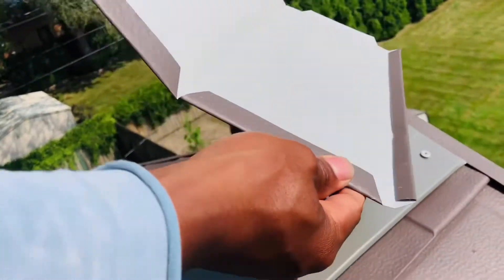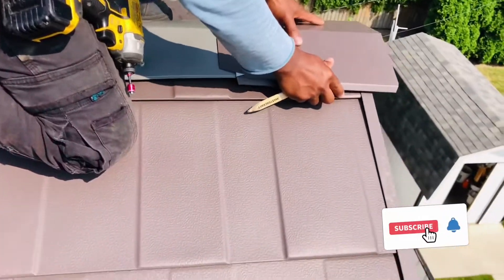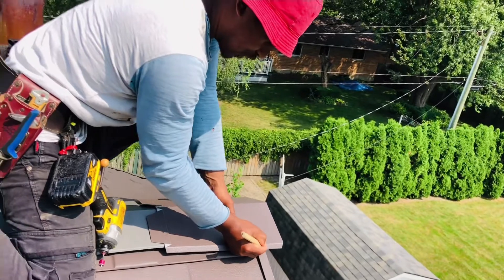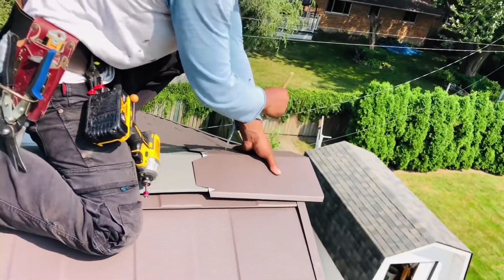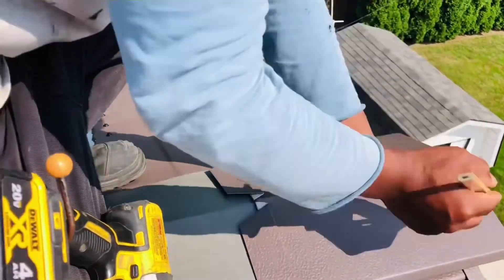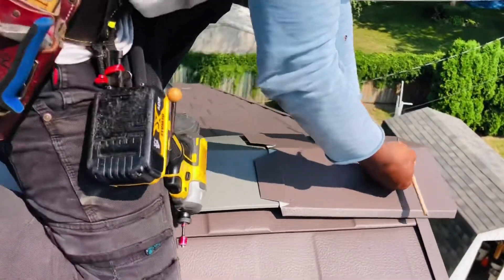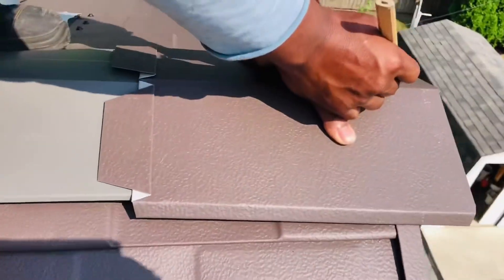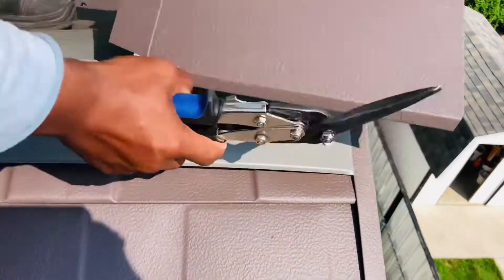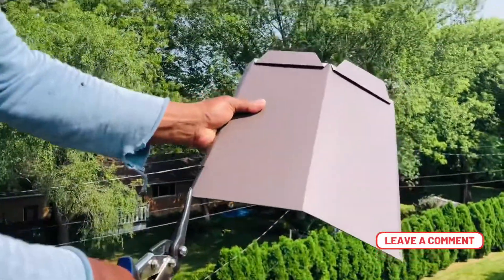You can see the cap right here. First thing, you're going to place it down and use your pencil. You're going to mark where your J-channel is on both sides, and then mark right in the middle where you want to cut.